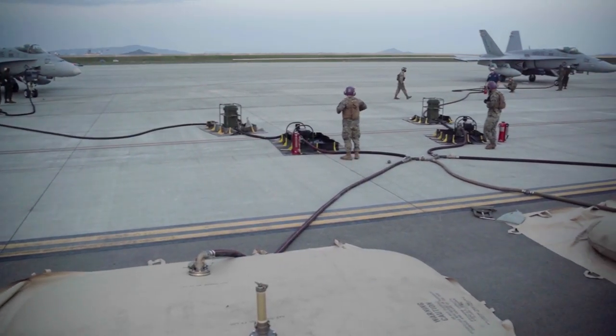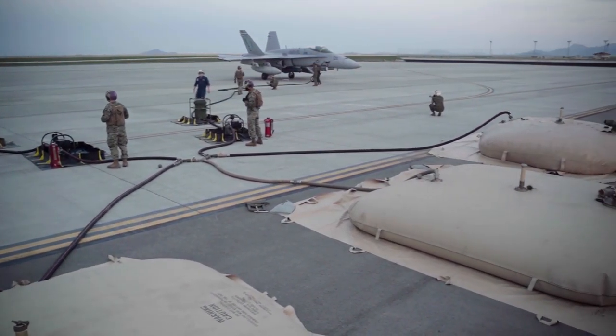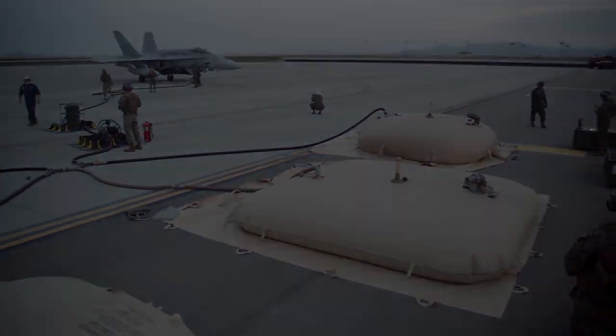The training is invaluable to our Marines because this is what we do — we make sure the aircraft have fuel. These types of exercises allow us to maximize our efficiency between 171 distributing fuel from a point and 152 conducting other missions that are required of them throughout the AO.